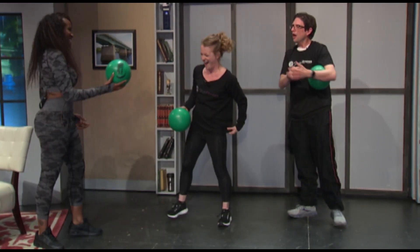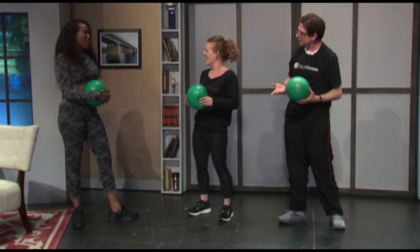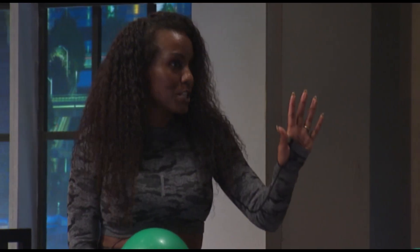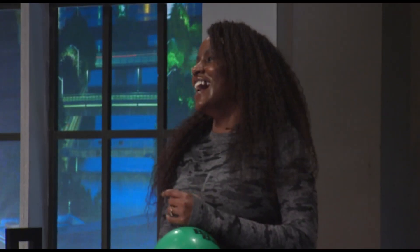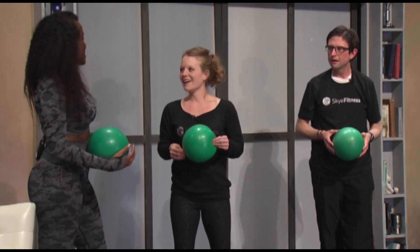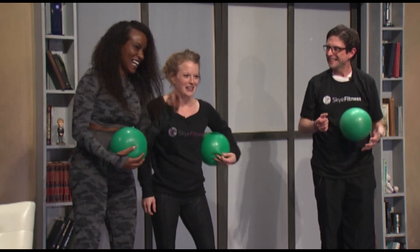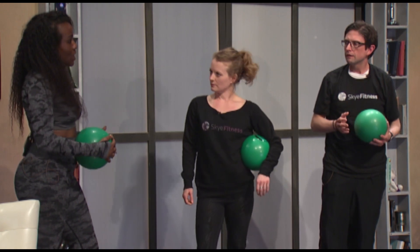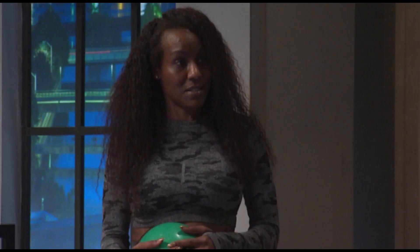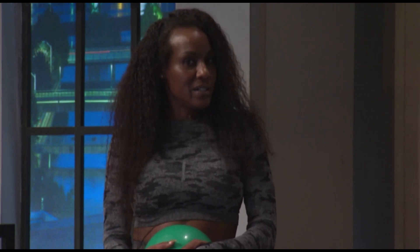Nice job, guys. How long does a typical session last? That was what, like two minutes? A typical session is 45 minutes, the whole class. But we don't just do that the whole time. Because I'm about to throw up. We do upper body, we do abs, a little bit of weights. That's what we do. They can find me on my website, www.skiesfitness.com — find all my social media there and join the class.